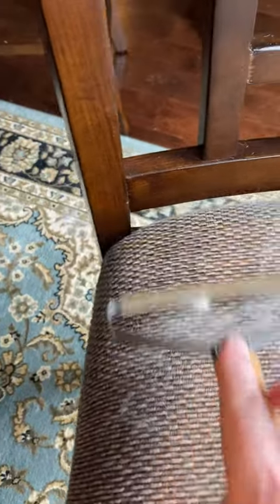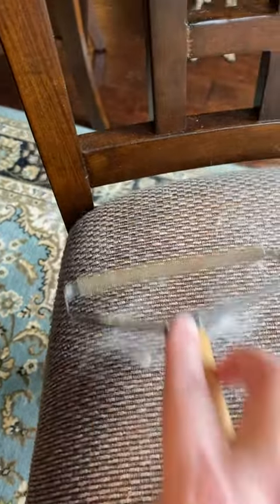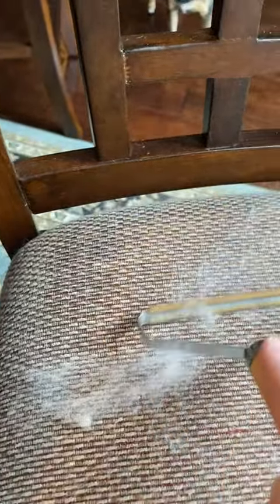You have to be careful, it will pick. There's two sides — I don't know the difference in the two sides. You do have to go kind of lightly. Sometimes I get in a hurry and I don't go lightly and I end up picking the fabric, which can happen very easily, especially depending on the fabric. And if you see this chair, you see this fabric — it's easily pickable.